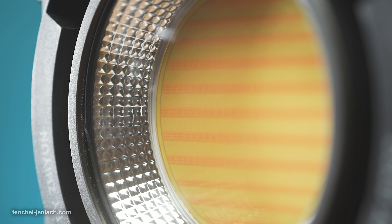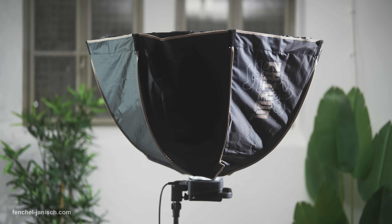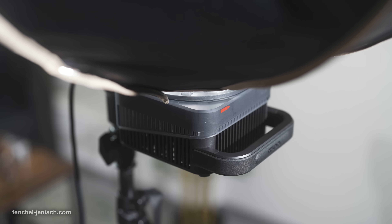While a lot of small COBs use custom mounts, this LED uses a standard Bowens mount. The biggest softbox we've paired so far with the Molus G300, and also the one we use the most to light faces, is the octagonal softbox 90D, also from Zhiyun.